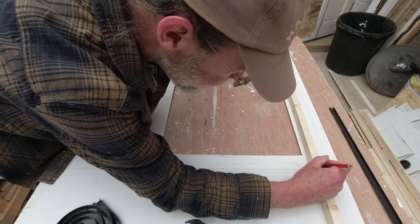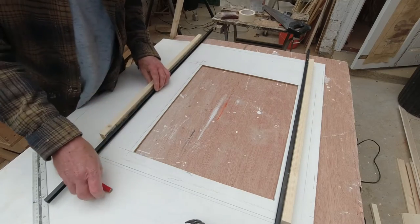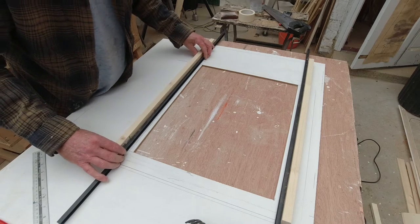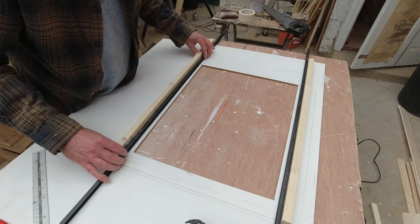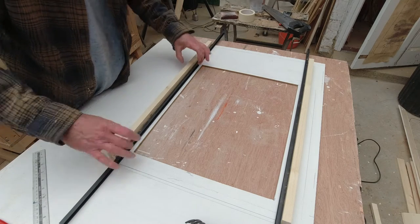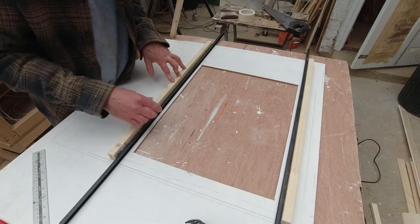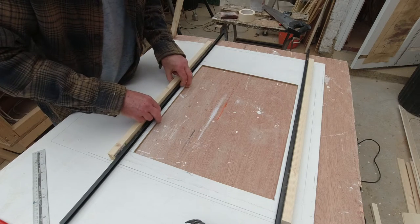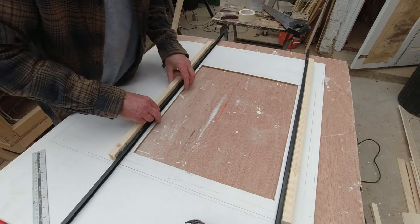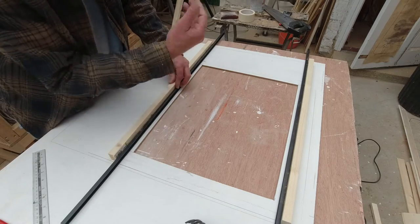I've marked this one out and done the same on the other side. I've put a line one centimetre in from the side of the cut-out — that's where that black runner is going to sit. So the runner sits there, the batten sits there, the batten is attached to the panel from the front, and then the runner is attached to the batten — I'm assuming with a very small screw, countersunk so it doesn't snag the wood as it goes up.